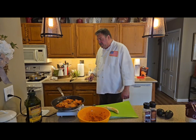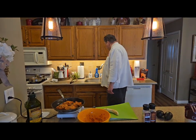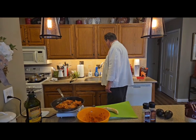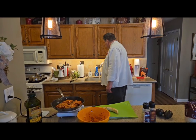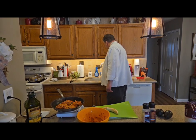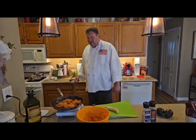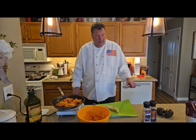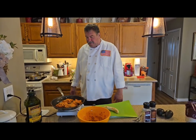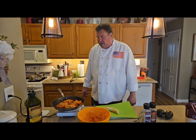I've seen that happen many times. 'Oh, I didn't know it wasn't cooked.' Oh really? Meanwhile it's got 20 people sick. How come you served 100 pieces of raw chicken? 'Oh, I wasn't paying attention.' You've got to stay on it.